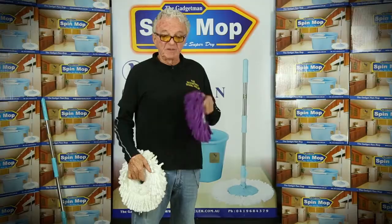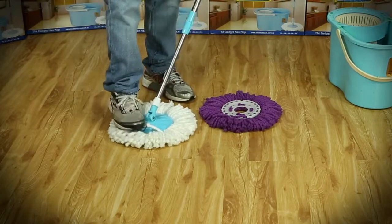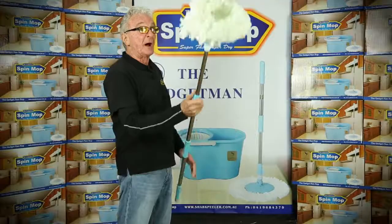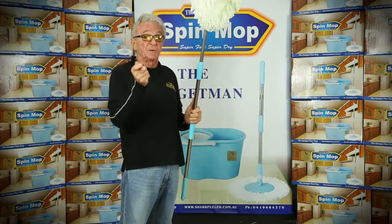This is the mop you've all been waiting for. You get two mop heads — the purple one and the white one. You put the white one on and do all the dusting of all your floors. Do all your floors, then put it up and do your ceiling. Turn it on the side and do your walls, then take it outside and do all your windows with your garden hose.